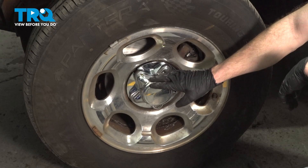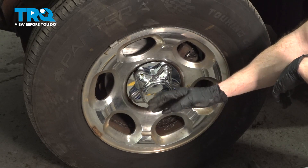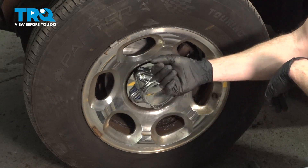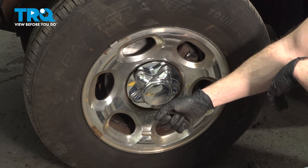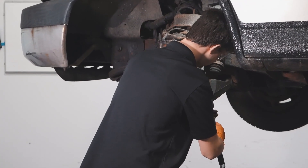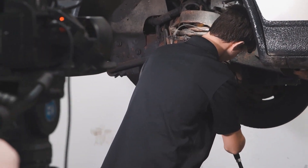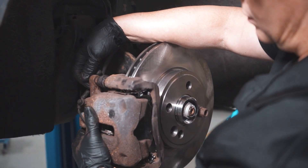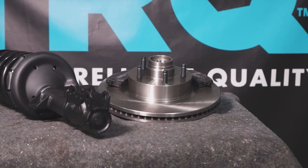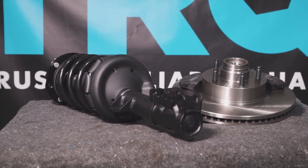Okay friends, we've got the truck back together. At this point, hop inside the passenger compartment and pump up the brake pedal until it's nice and firm. After that, take it for a road test down to your local alignment shop. When only the best will do, demand TRQ — the only company that lets you view before you do. TRQ is committed to offering the highest quality aftermarket auto parts that are engineered with peace of mind. Thanks for using and viewing with TRQ.